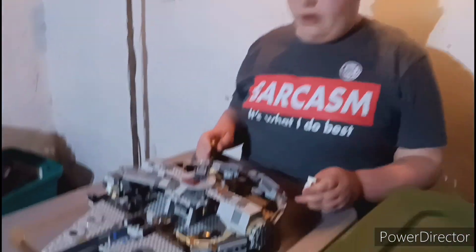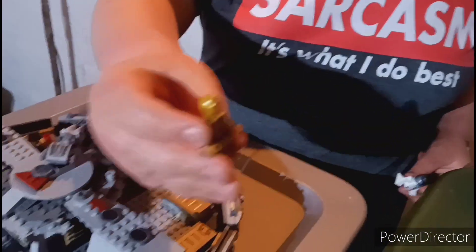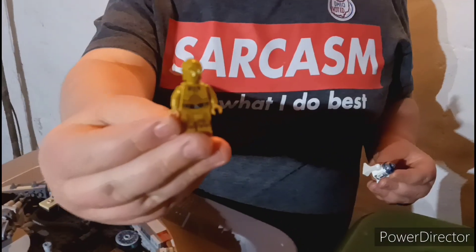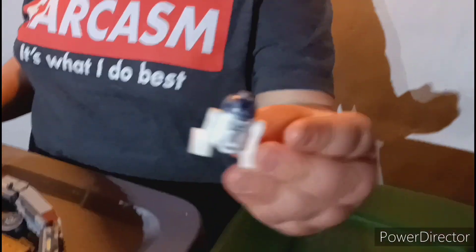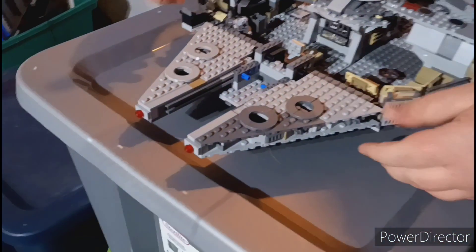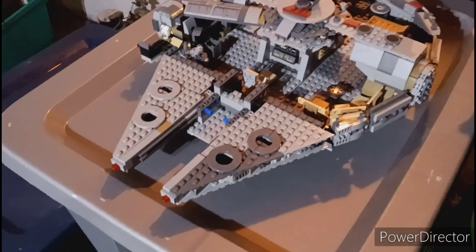So we got the next two parts done. And I forgot — there's a C-3PO in one and an R2-D2 in another. Here are the parts they added — we got the front added.